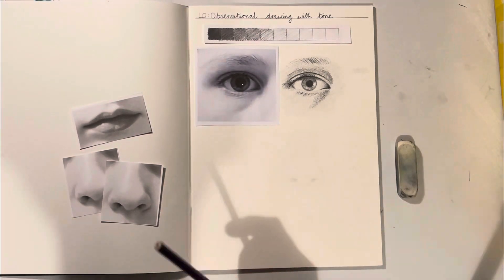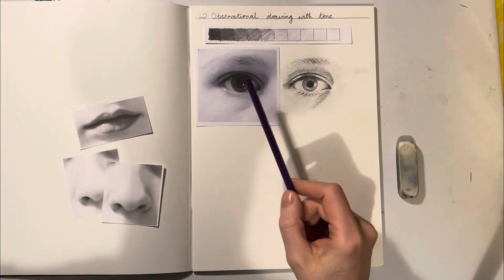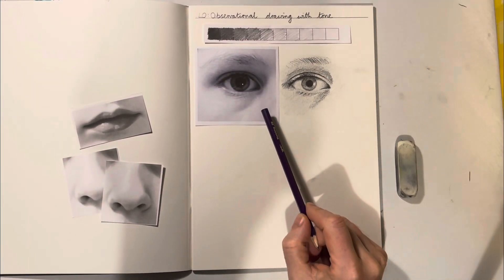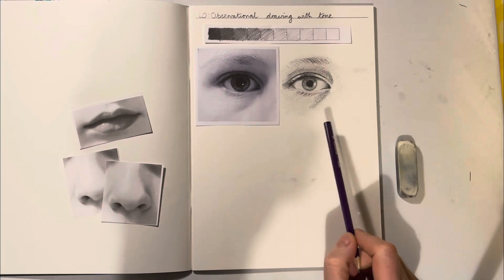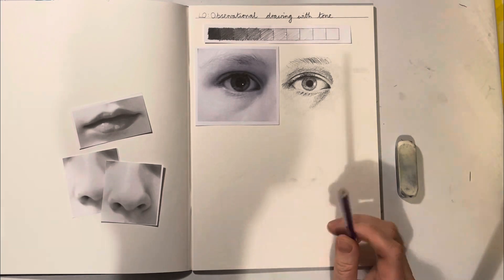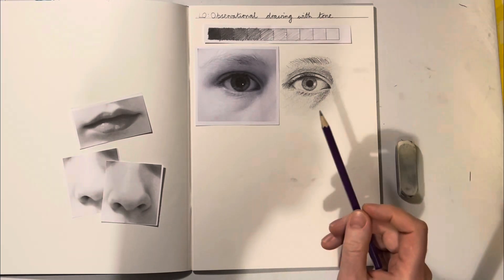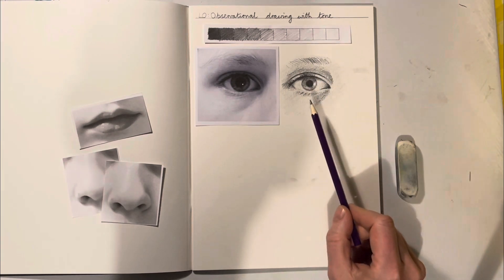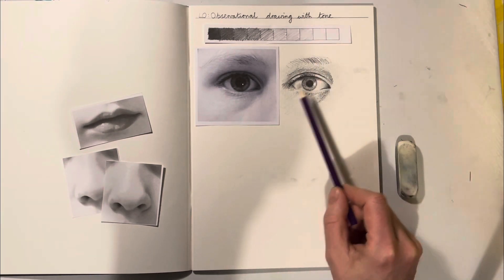Hello, so last time around we did a value scale going from dark to light and we glued down a picture of an eye and then we had to go at drawing it. I've got one here but maybe you've had to go a few times, which is the right way to do it. We're going to try and use the exact same skills, only thinking about making a few lines and then doing all the shape with tone basically.